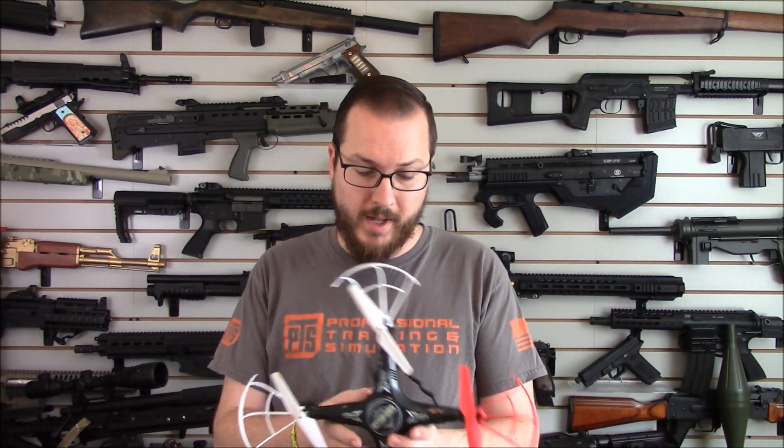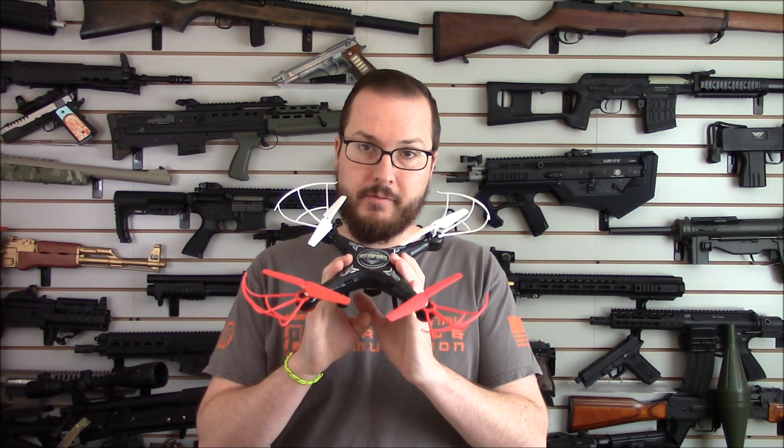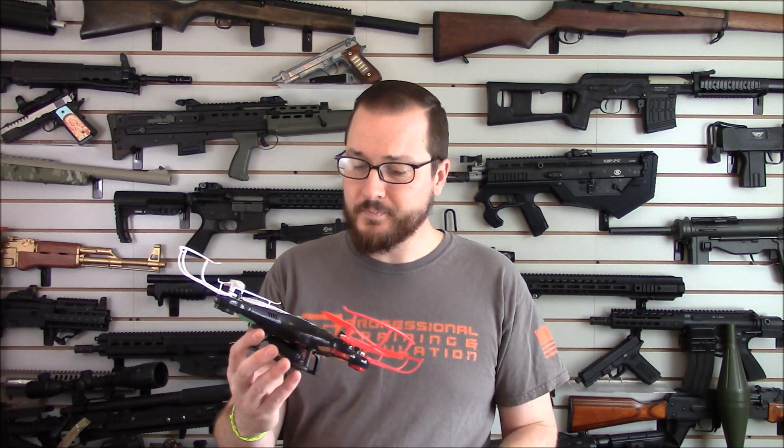You guys may recall that AirSplat changed ownership a little while ago. When they changed ownership they picked up some new accessories, including a whole lot of drones — affordable drones, expensive drones, all sorts of drones. I've worked with AirSplat for a great number of years doing airsoft reviews, and I'm still going to be doing that, but also checking out some of their little flying guys. One that may be most useful for airsoft at a budget price is this one: the World Tech Toys Striker.